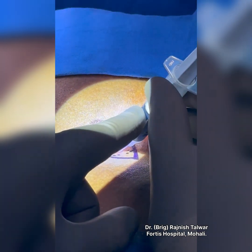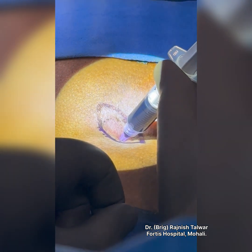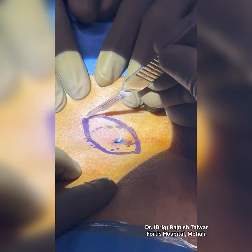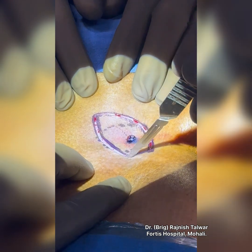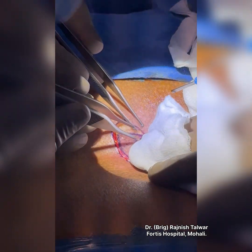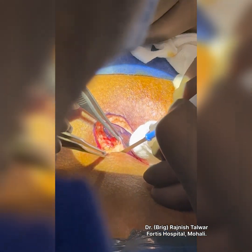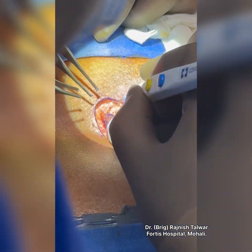I'm injecting some methylene blue into it so that the tracts get delineated. When I'm excising this area, nowhere in my wide local excision should I see a touch of the ink. If I am bloodless, I am not likely to miss the tracts. So I try and stay as bloodless as possible so that I'm not blinded by blood.